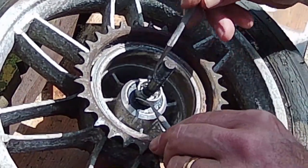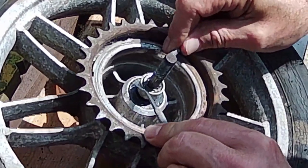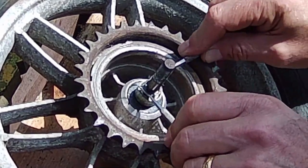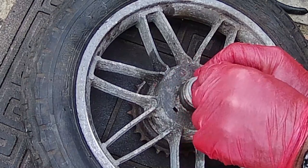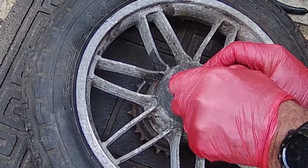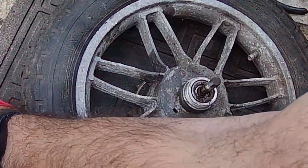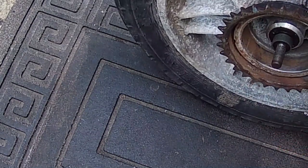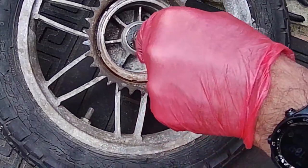I was going to try and take the bearings out like I did on the front because they were stiff, but these ones are okay. I'm trying to move this little circular clip — it's a nightmare, just using the dentistry tools. In the end I decided to leave it and go in from the other side and push the axle out. That didn't want to move, but eventually it did — and we've now got the axle out of the spindle.